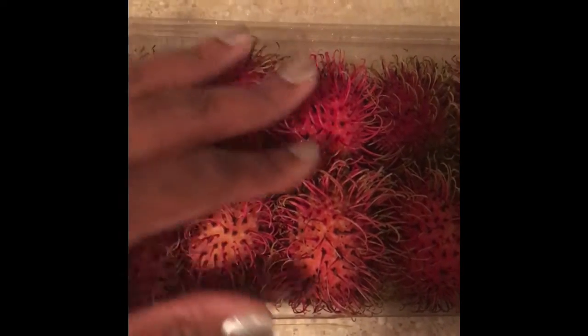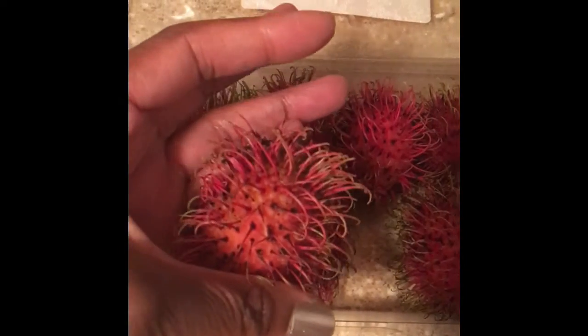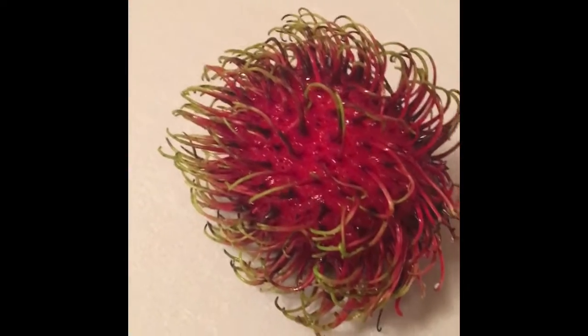Rambutan is a medium-sized tropical fruit and it's native to Southeast Asia. As you can see it looks like a red ball with little red and green hairs. I placed the fruit on a white cutting board so you can see the stark contrast between the red and the green.